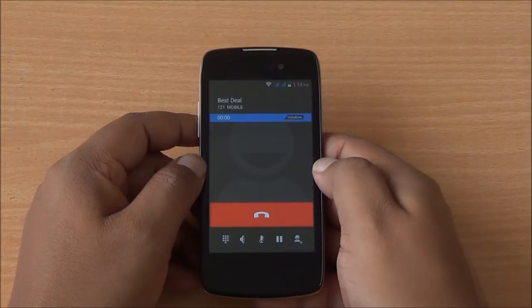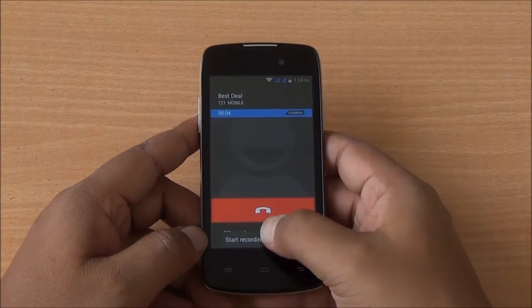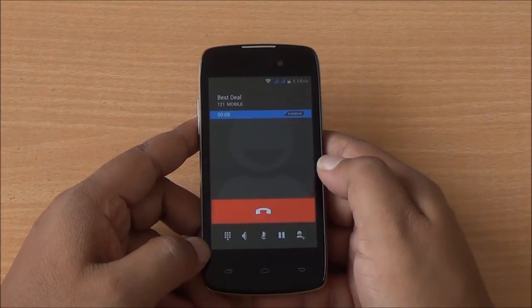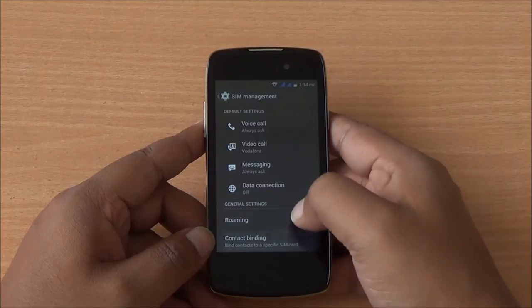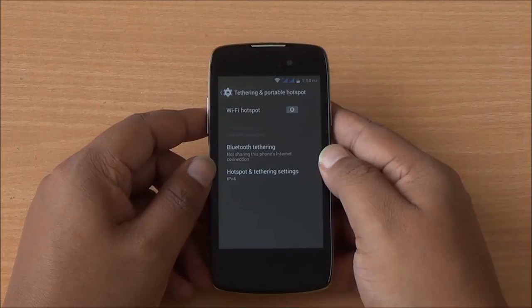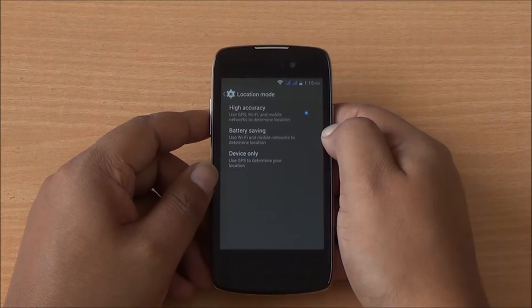This is the default KitKat dialer — I'll show you the calling interface. You do have call recording available here. We didn't have any major issues with network or call quality; the speakerphone as well as the earpiece are loud. This is a dual SIM device and you do have contact binding available for both SIM cards. Wi-Fi hotspot, Bluetooth, and USB tethering are also available. GPS is available and in high accuracy mode it locates quickly, especially when outdoors.